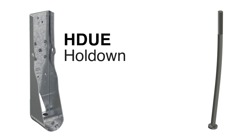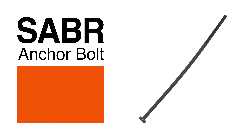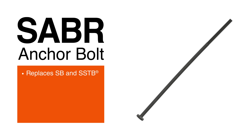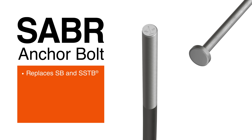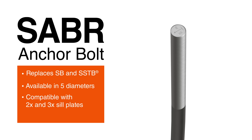To secure the new HDUE hold-down, Simpson Strong-Tie offers the new SABR anchor bolt. The code-listed SABR is a cast-in-place bolt that provides concrete anchorage for attaching the HDUE to the foundation. The SABR replaces our SB and SSTB anchor bolts. It's available in 5 diameters for all of our hold-downs, including the HDUE. SABR features a 6-inch threaded section that accommodates the seat height of most Simpson Strong-Tie hold-downs installed on a 2-by or 3-by soleplate.